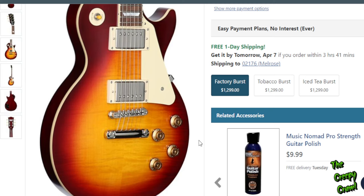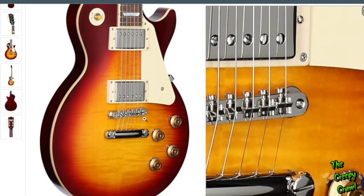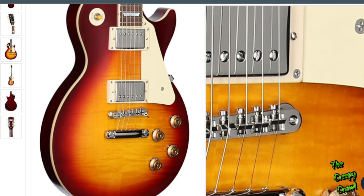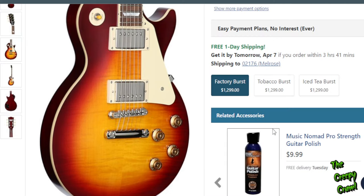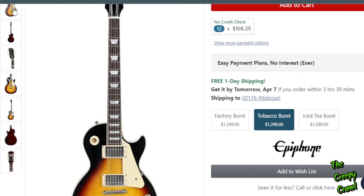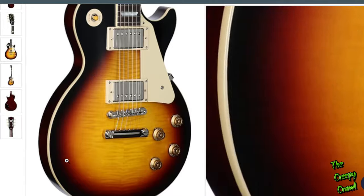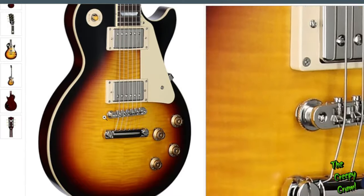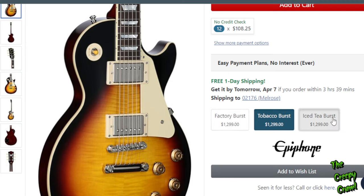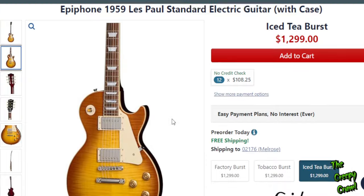I dig this. I think they nailed the color. They nailed the vibe of this one, except for the finish — this just looks like a matte finish that was never really finished, for people who don't like gloss. This one comes in three different finishes. I think these are too dark. Ice tea burst is probably where I would go.